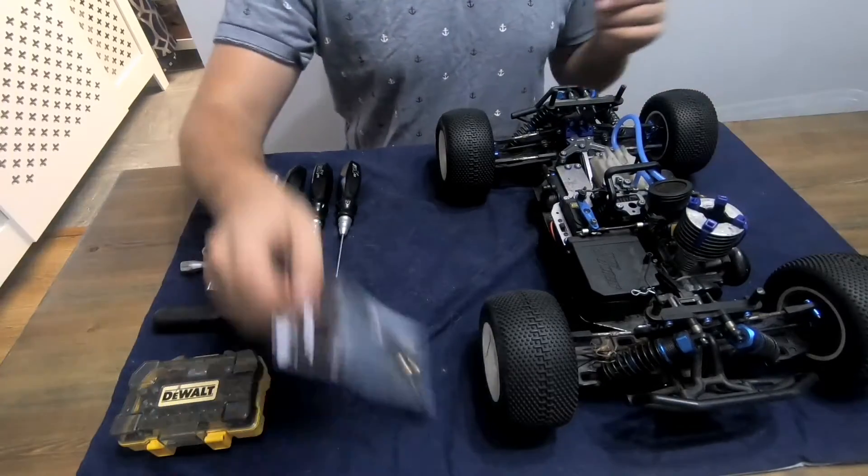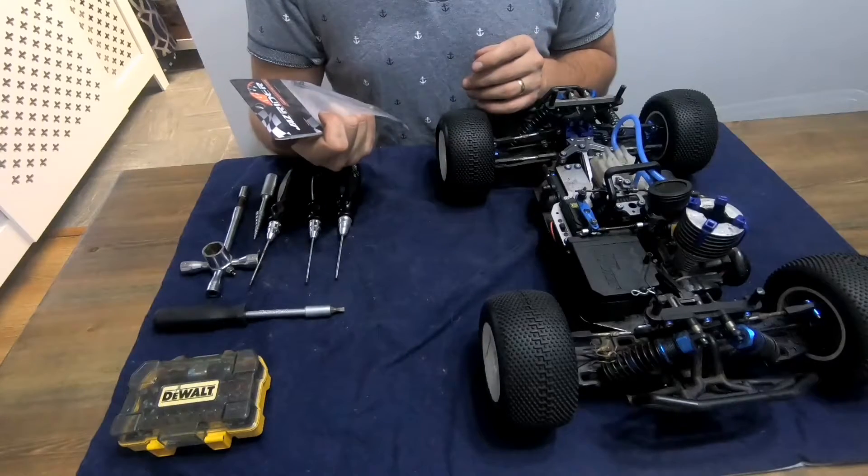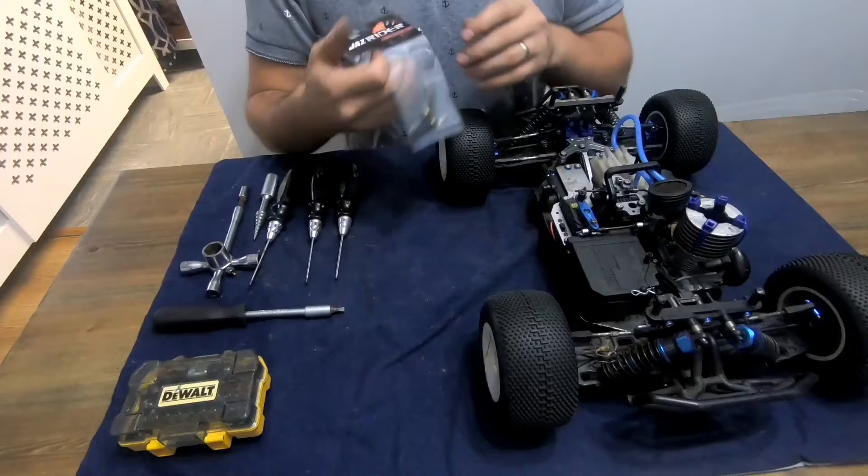I'll put a link to these on their website down in the description below, and we'll get on to fitment now.